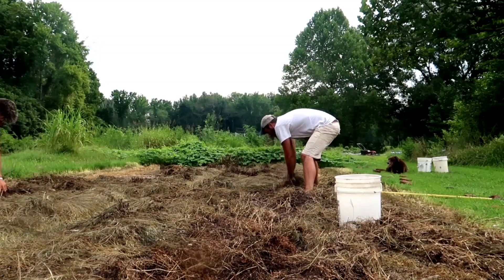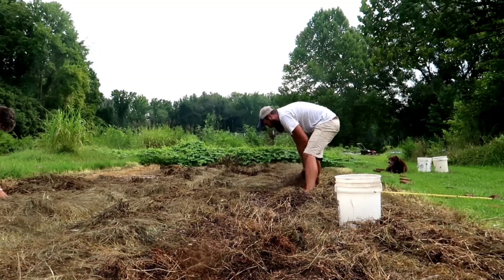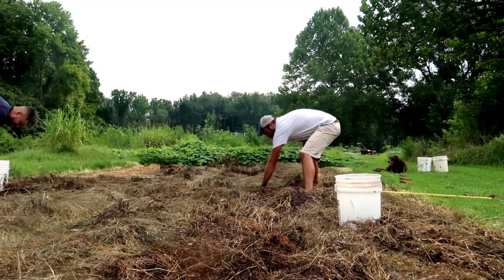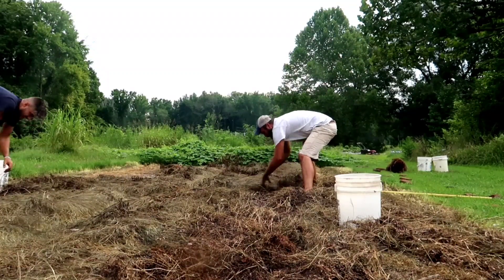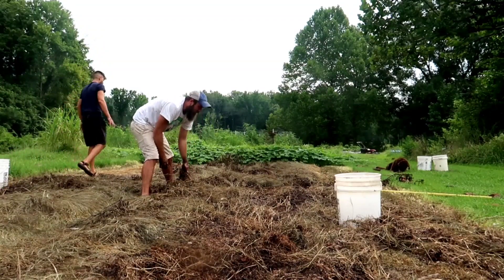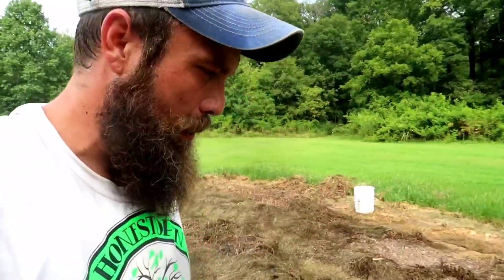I just figured I could cover them up, protect them for a little bit, and come back and harvest later. And now I know - if my potatoes are ready, drop everything else and harvest your potatoes. I wonder if the tarp burned them up. You know how I'm always saying I learn the hard way? This is another example. Don't cover my potatoes when they're ready - just pick them.